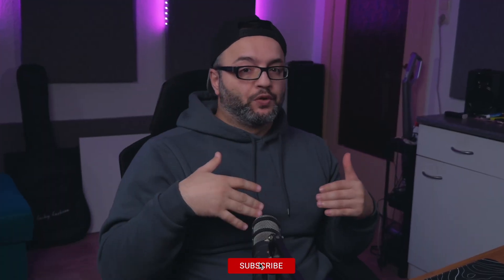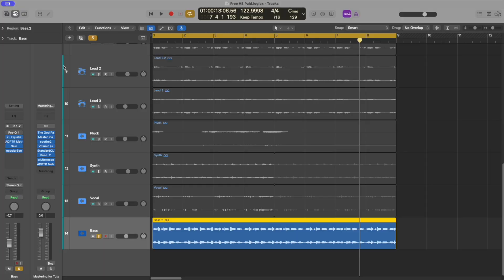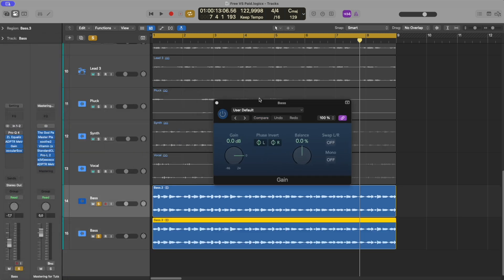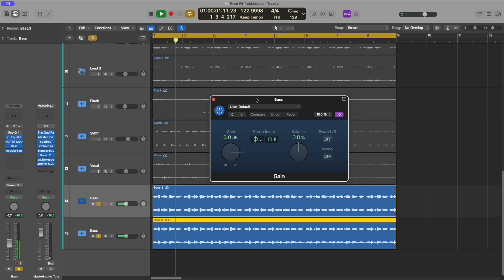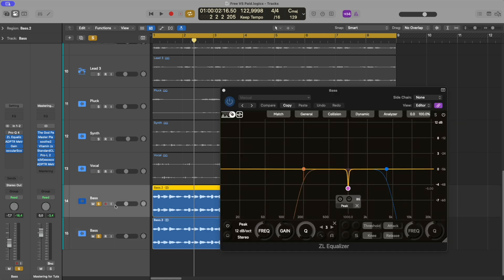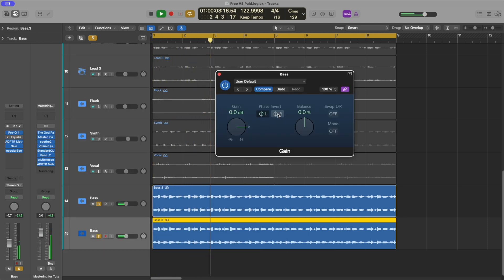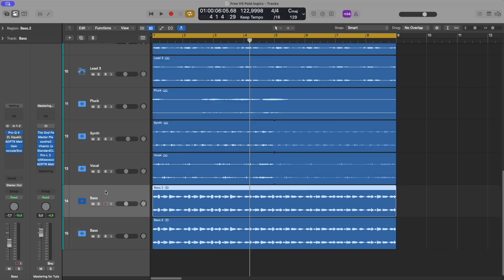Now let's directly compare the two by applying identical EQ settings. We will also do a null test to see if there is a difference in sound. I have the bass right now. If I duplicate the track, choose the gain, and invert the phase, we should not hear anything. When I take out the phase inversion, we hear something — so that means the ZL Equalizer cancels the other channel out, confirming we have the same settings. Let's do the same thing with the Pro-Q4, and again they cancel each other out.